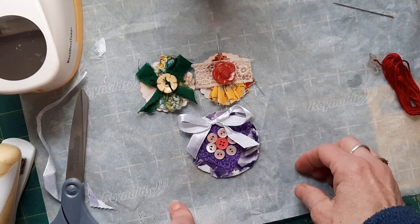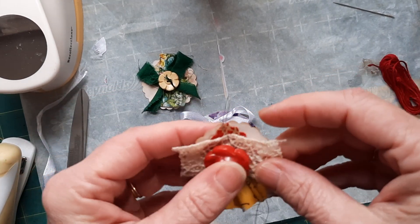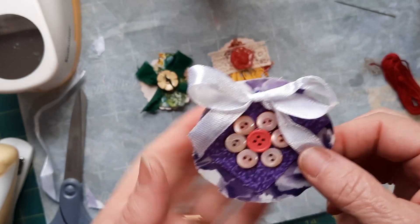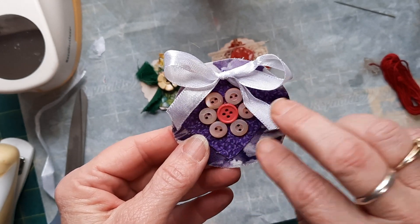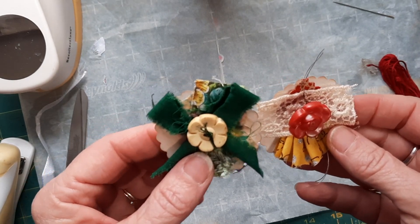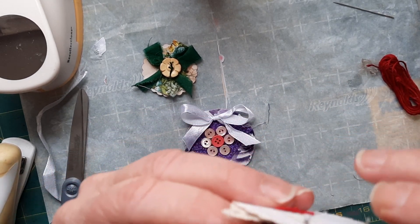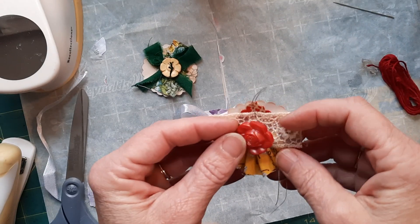I used a stapler to staple my ruffle together, and I used fabric tack glue to glue everything down. I also took one to the sewing machine and stitched through the fabrics to hold it on after I had glued it. For the last one, I used all glue — glued fabric down, cut around the circle, put another piece of purple on it, made a bow, then glued some buttons on. These two buttons I sewed on, tying one in front for attitude, and the other tied to the back because it had a post.